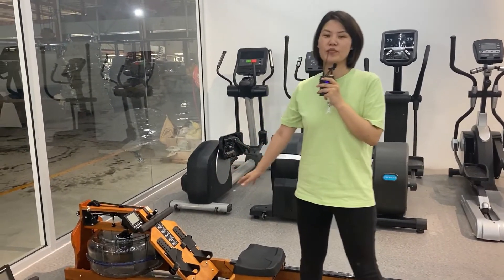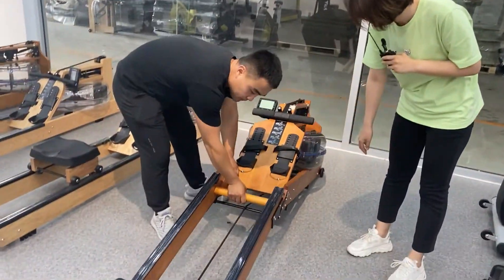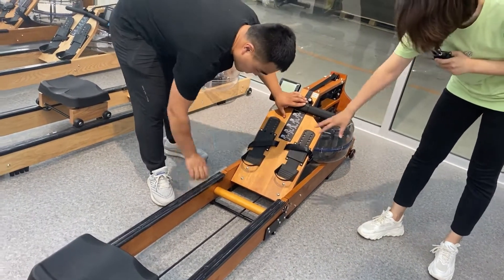Buy one at your home. Lock these two locks.